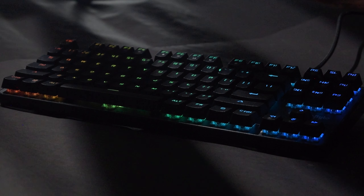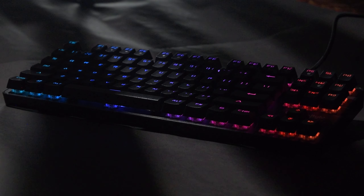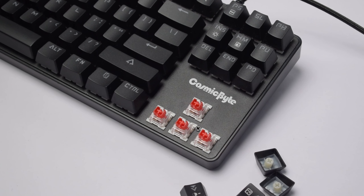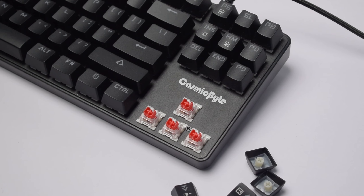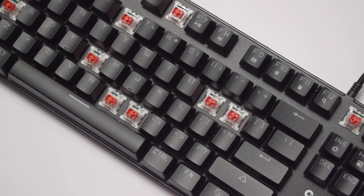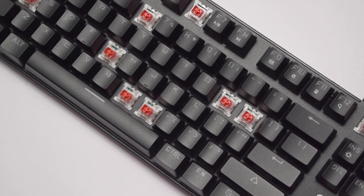The GK16 keyboard is very famous among budget gamers who want a TKL keyboard for under Rs. 3000 or around Rs. 2000. It was only available in blue switches, which is not the first choice for many users. A lot of people were talking about brown switches or red switches, and finally Cosmic Badger listened. They delivered a Red Key Linear Switch version of the GK16, and it's called the GK18.